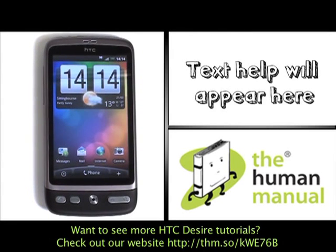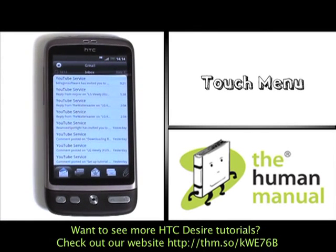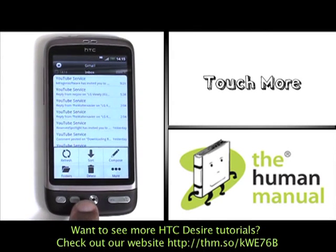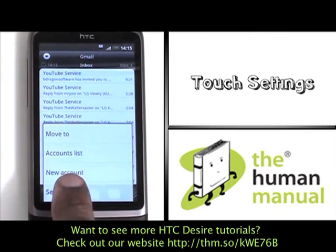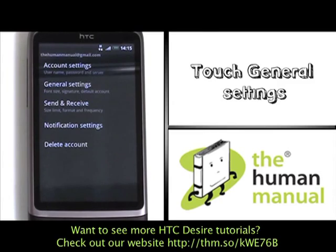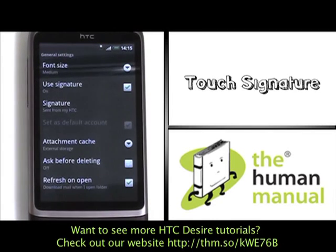Firstly, let's start off by touching Mail. Now touch Menu. Now select More, and now select Settings. Touch General Settings. Now touch Signature.